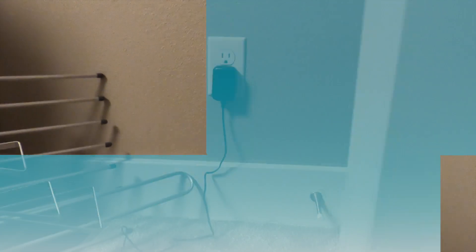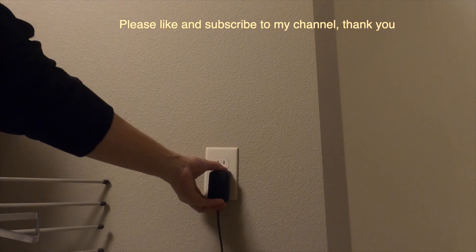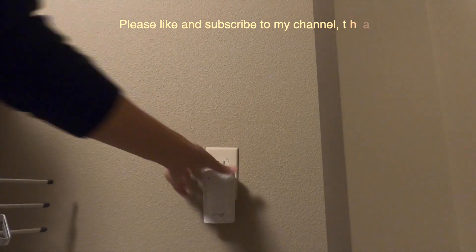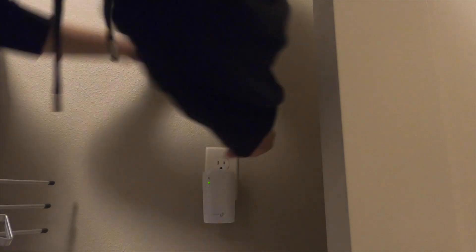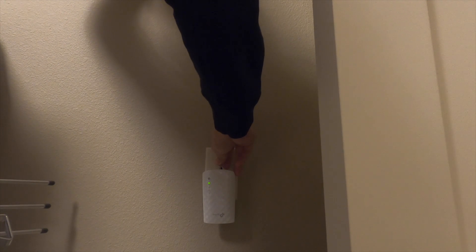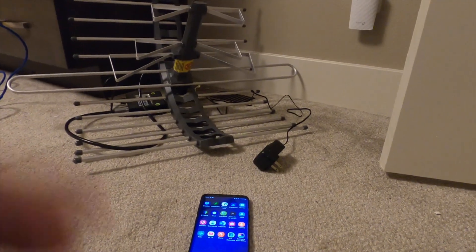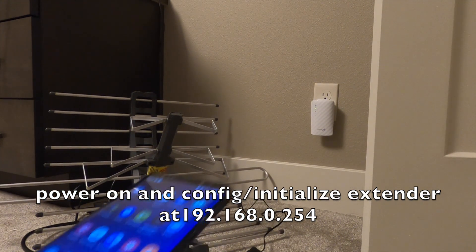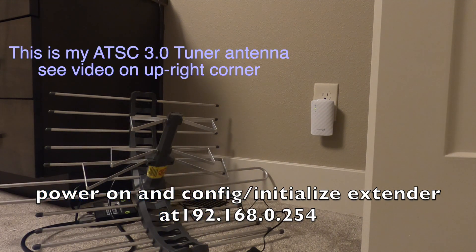I probably need to reset this stuff. So I connect the extender to the power source and use my cell phone to configure it.